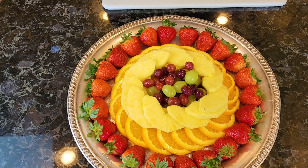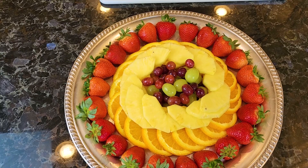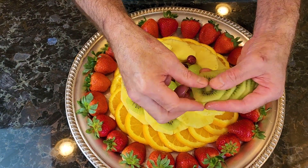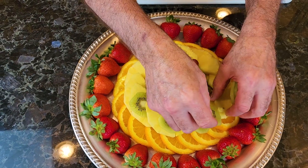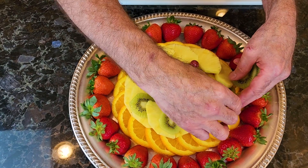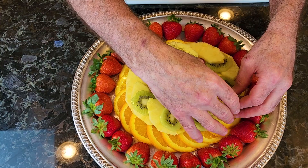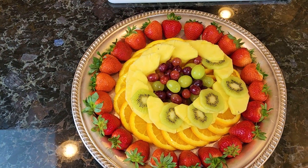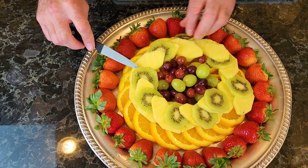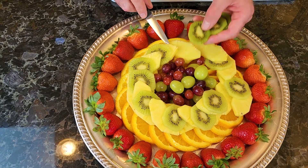So we'll fill that in with some grapes. Let's throw some kiwi in here for some green color. You can either go underneath the pineapple or underneath the orange — hopefully it'll stay up. Little pieces of kiwi, like so. And we need some type of centerpiece.